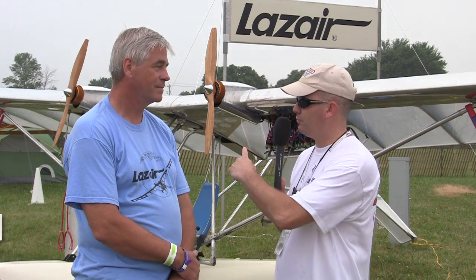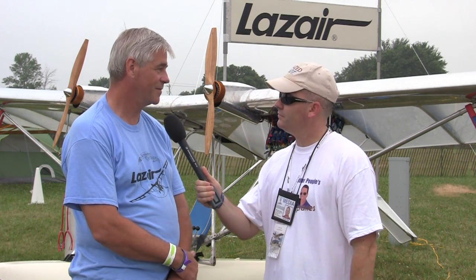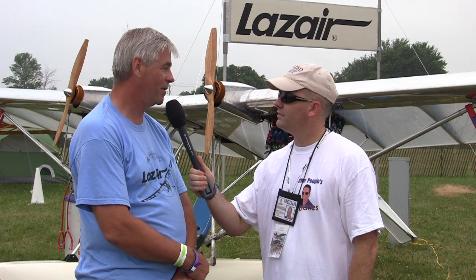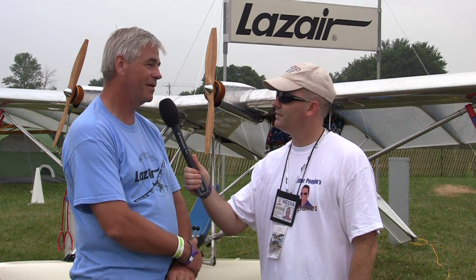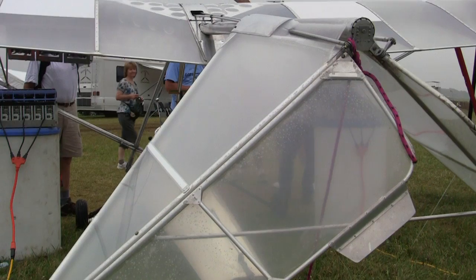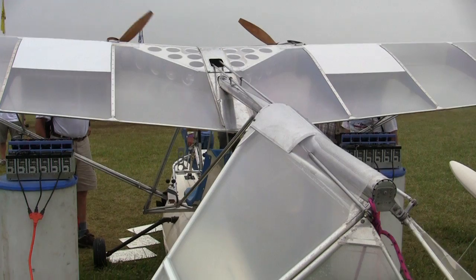I'm here with Dale Kramer, the designer and manufacturer of Laser Aircraft over here in the ultralight area, and we're going to talk to Dale about the Laser plane right behind us. So tell me a little bit about the history of Laser as a company and as an airplane. 32 years ago I was in aerospace engineering and decided it was a new era in aviation, so I quit university and designed the Laser — never looked back. I ended up building 1,200 airplanes between 1979 and 1985.